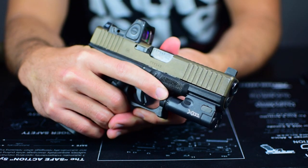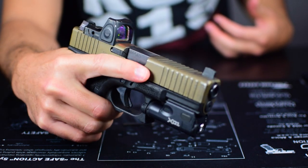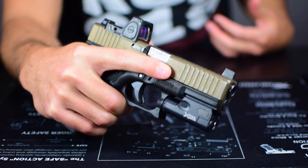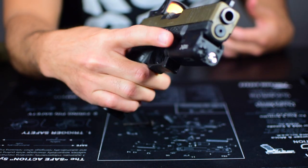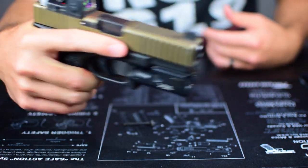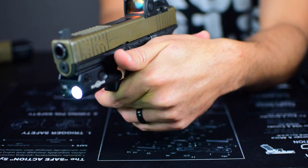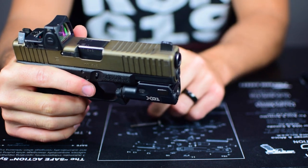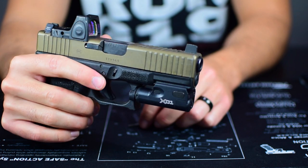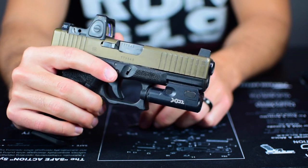As for one-handed operation: you can do momentary one-handed easily. One-handed constant on activation is a tough one — I don't think it can be done one-handed for a right-handed shooter. If you're left-handed you could reach over, but if you're right-handed there's nothing you can do. For constant on you're going to need your support hand to press through with your thumb and off with your finger on the other side. If you're looking for a light with easy constant-on activation, the XC1 is honestly not going to be for you — but for momentary, the controls are perfect.